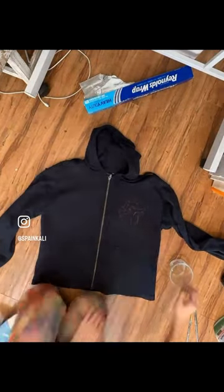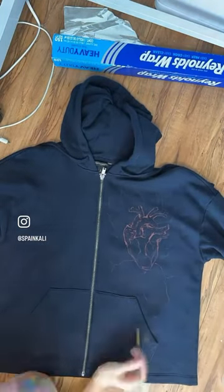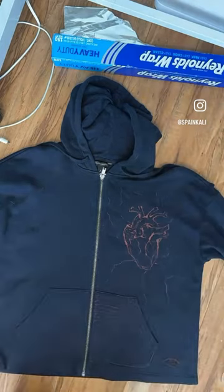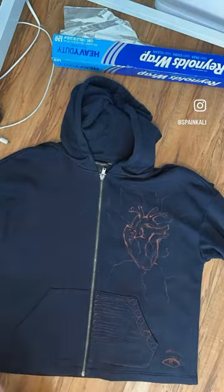I literally just got this jacket and a little bowl of bleach and decided that I wanted to paint on it. I painted a heart, and then I painted some other stuff. That eye right there — I came to really regret that terrible decision.